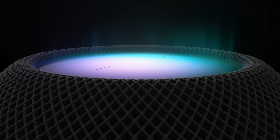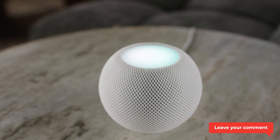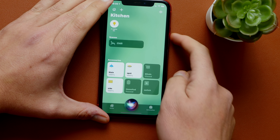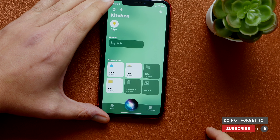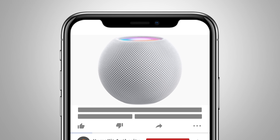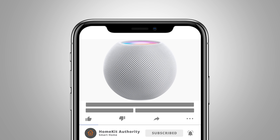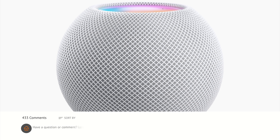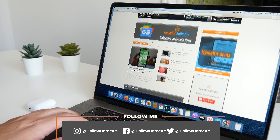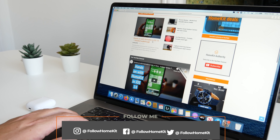I'm going to get my hands on one of these and I'll be doing a full in-depth review. I'll certainly be going in-depth to look at the new intercom features and how the whole thing works. I'm certainly, as I've already said, very excited for the future of HomeKit and what it means for the HomeKit community. If you've liked this video, give me a thumbs up. If you're new around here and you've not subscribed, hit the subscribe button, and don't forget to leave your comments about what you think of the HomePod below. Also check out our website, homekitauthority.com, and our social media channels at Follow HomeKit. Thank you very much, I'll speak to you soon.